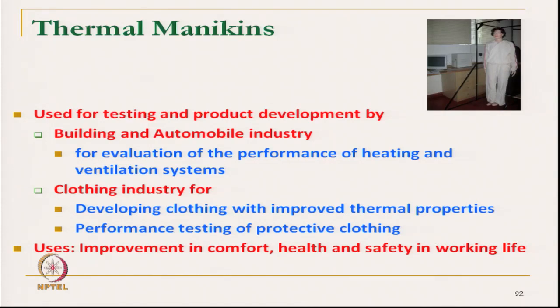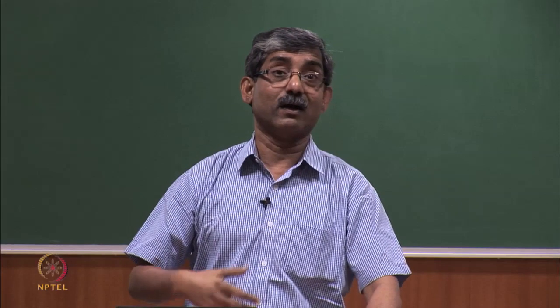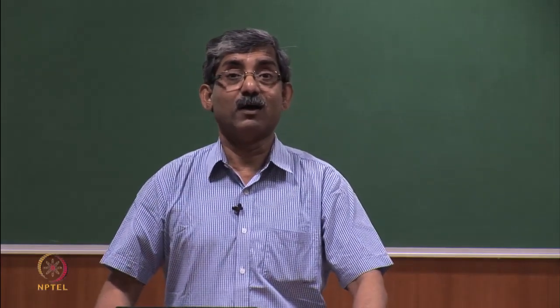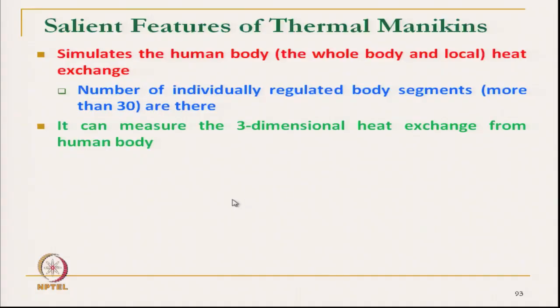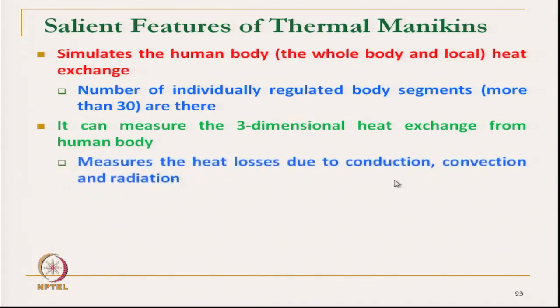Particularly for hazardous environments with extreme heat or extreme cold temperatures, where normally we cannot perform subjective assessment, the thermal manikin is extremely important. It basically simulates the total human body, which is divided into many segments — typically 20 to 30 different segments — and different sensors are placed at each. Number of individually regulated body segments is more than 30. At different body segments, sensors measure the temperature and heat flow. It can measure three-dimensional heat exchange from the human body, including heat loss due to conduction, convection, and radiation.